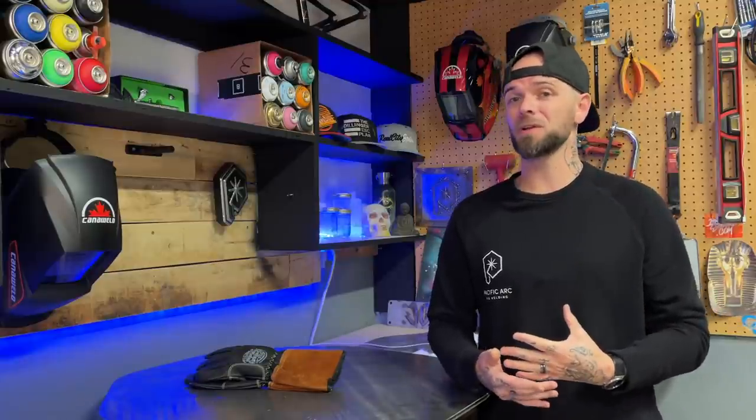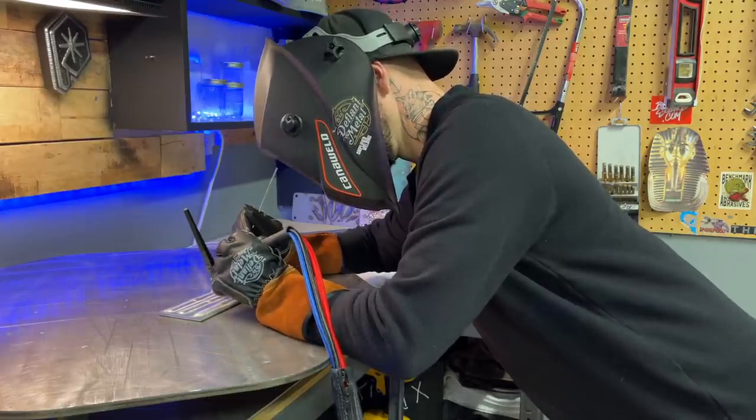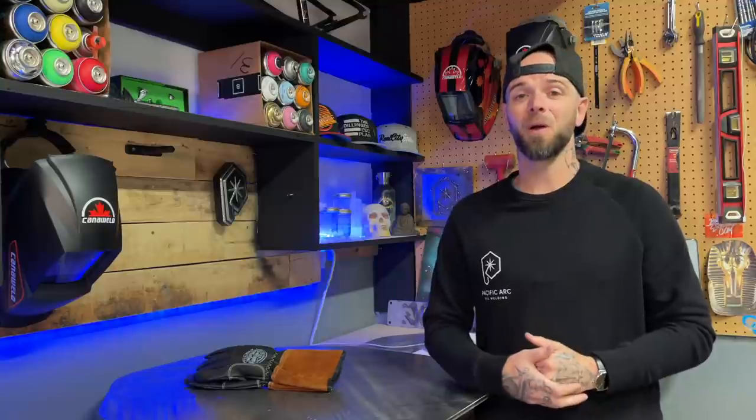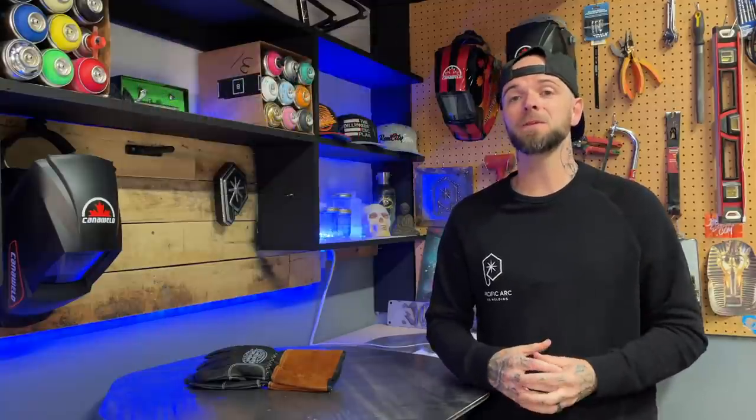Take a look at my body posture overall — am I hunched over the table or crunched up like Mr. Burns from The Simpsons, or am I positioned stable, sturdy, ready to crush some dope welds? The importance of the tips I mentioned in the restrictive hand posture episode are crucial to getting a grasp on the fundamentals that make a good weld. Be sure to jump over to that episode — get caught up if you missed it, or jump back and brush up on those details. It'll help you out, I promise.